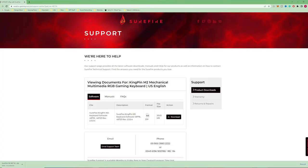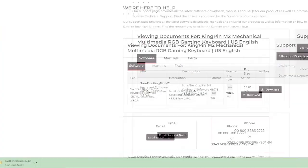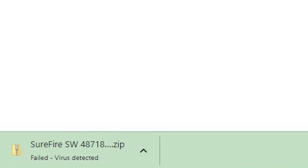Software time. What was pretty strange was when I tried to download the Surefire software from their support page so I could access features for the keyboard, my antivirus detected a virus. It wouldn't let me open the zip file whatsoever, and in this day and age I'm not about to start adding exclusions to my antivirus if it's already said a virus has been detected. You're definitely going to need to look into that, Surefire, because it's super off-putting being greeted with that kind of message from your own support page.